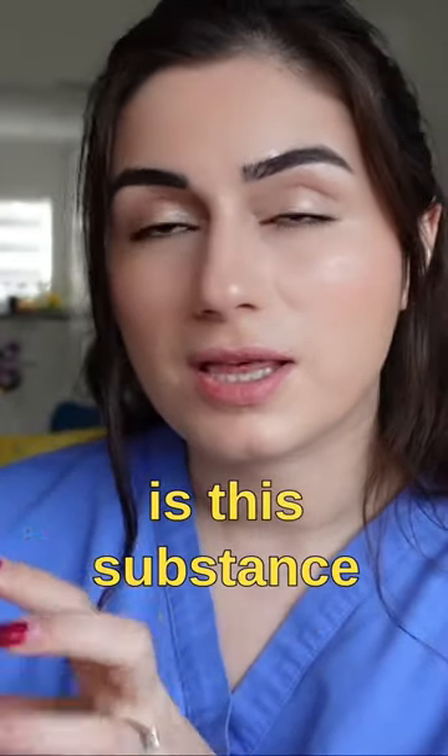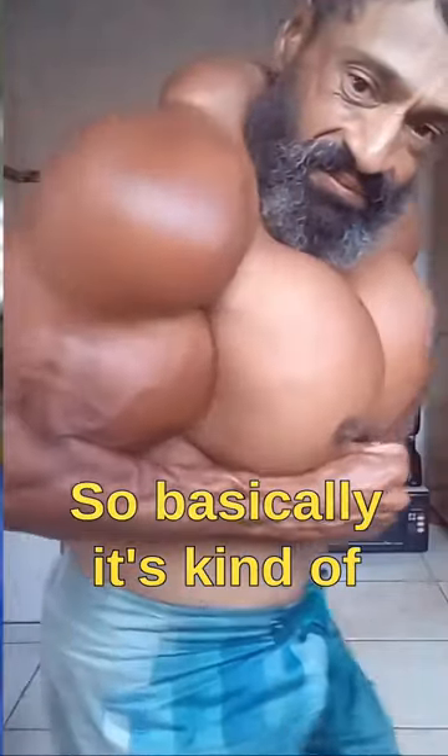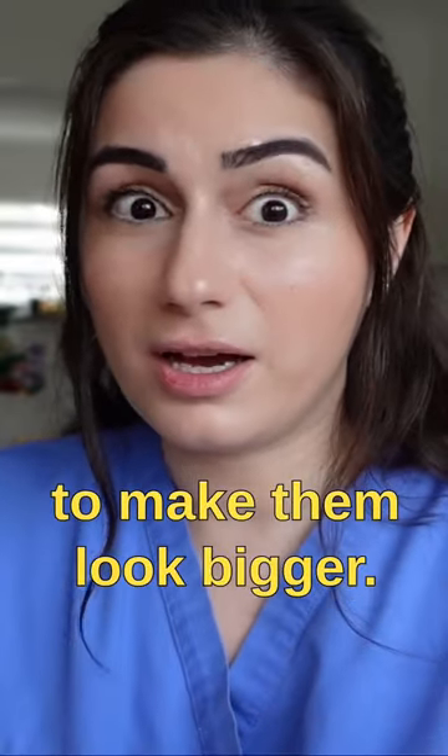Oh god, this is so painful to watch. Synthol is this substance that people inject deep into their muscles. It's kind of like an implant — you inject it in there to make them look bigger.